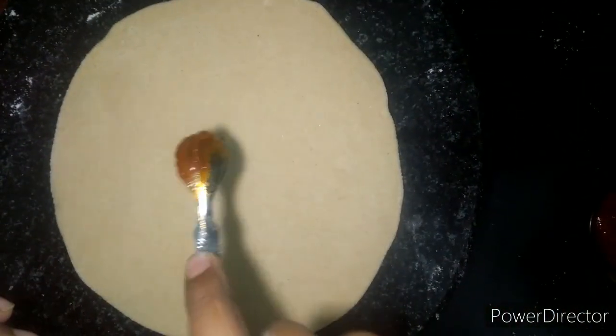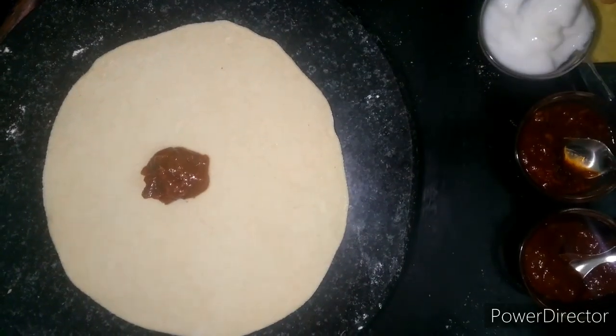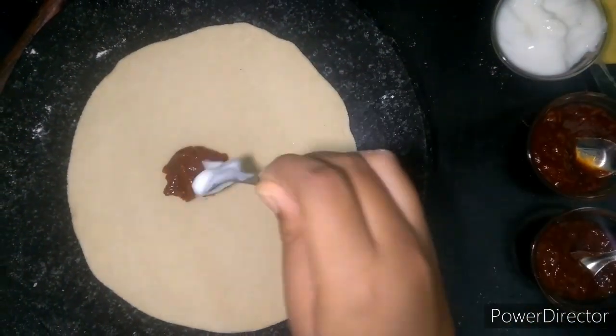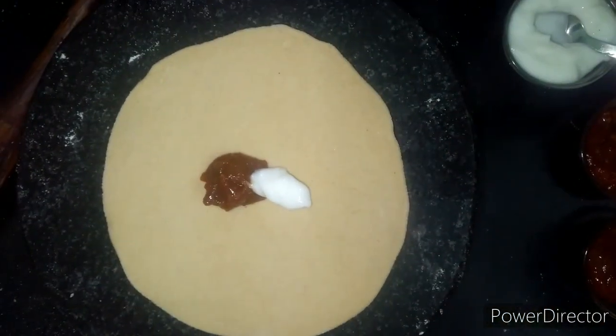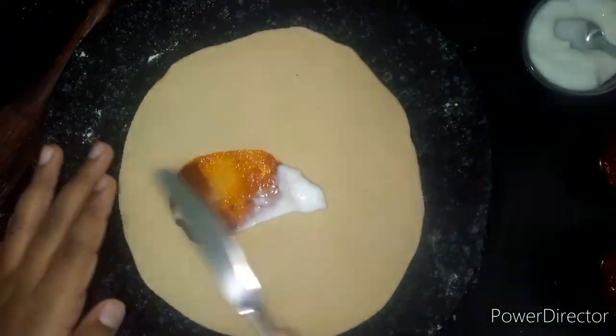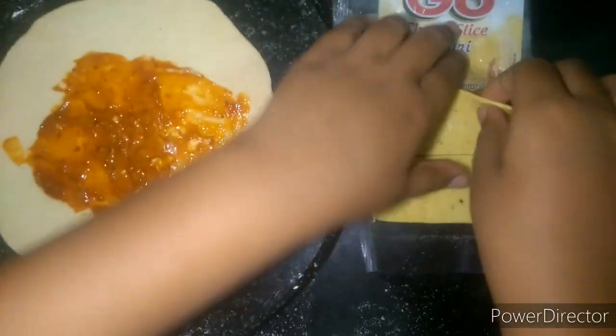इसमें डालेंगे हम pizza sauce, Schezwan sauce और mayonnaise। अब cheese slice को लेकर इस पर रख देंगे। थोड़ा सा cheese grate करके इसके ऊपर डाल दें।